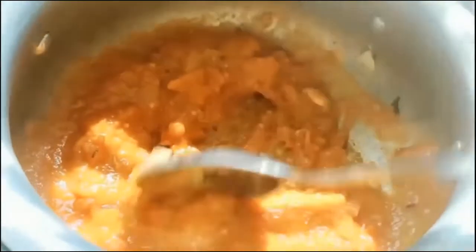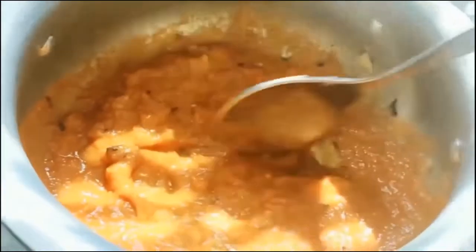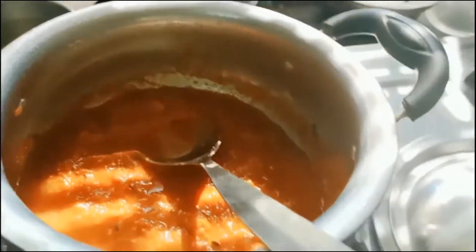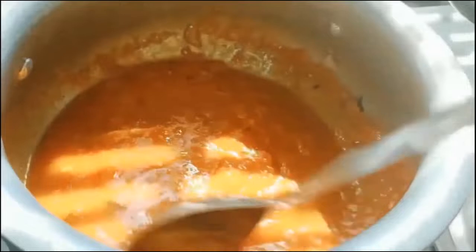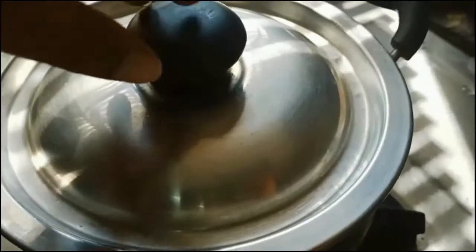Cook for another five minutes. As the gravy starts thickening, add one teaspoon of coriander powder and chopped cilantro. Before turning off the flame, as it is ninety percent cooked, add half a teaspoon of salt and let it cook for another two minutes, then turn off the flame.